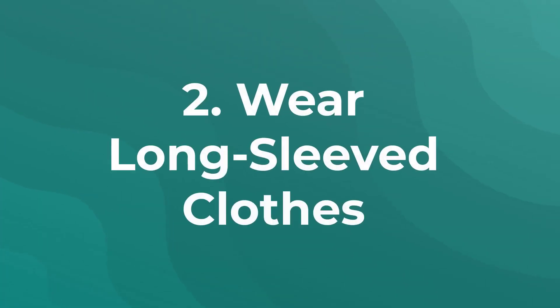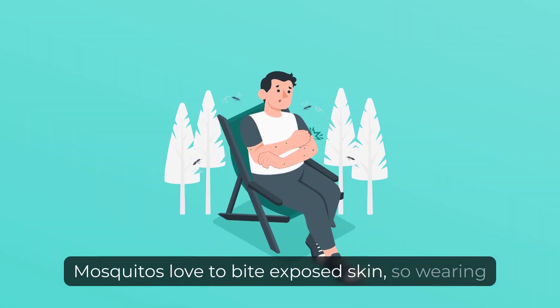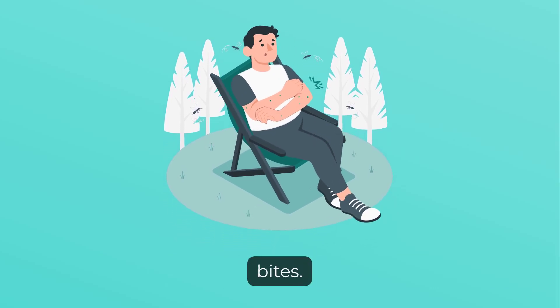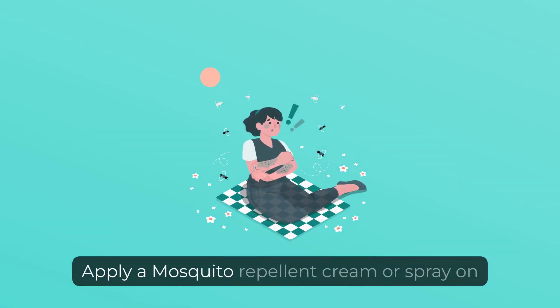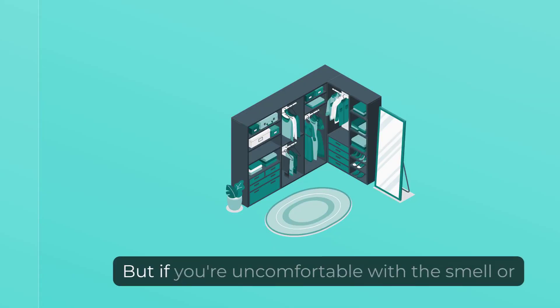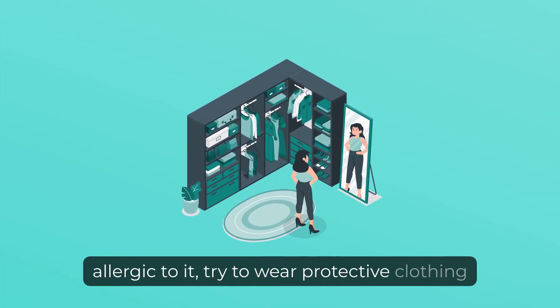2. Wear Long-Sleeved Clothes. Mosquitoes love to bite exposed skin, so wearing long-sleeved clothes can help protect you from their bites. 3. Use Mosquito Repellent. Apply a mosquito repellent cream or spray on your skin to repel mosquitoes. But if you're uncomfortable with the smell or allergic to it, try to wear protective clothing instead.